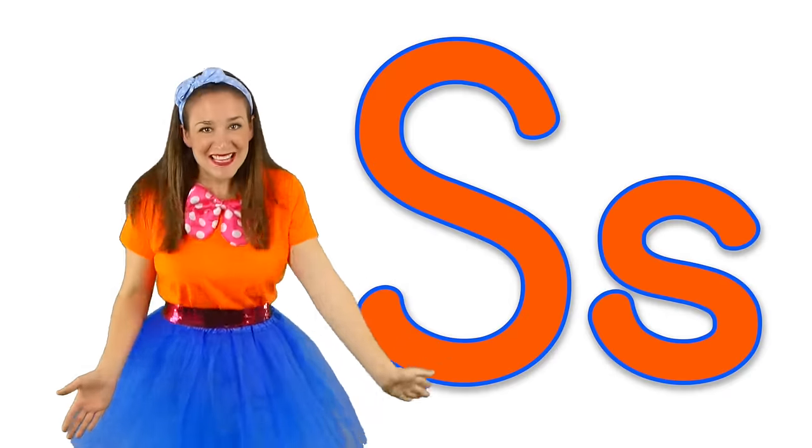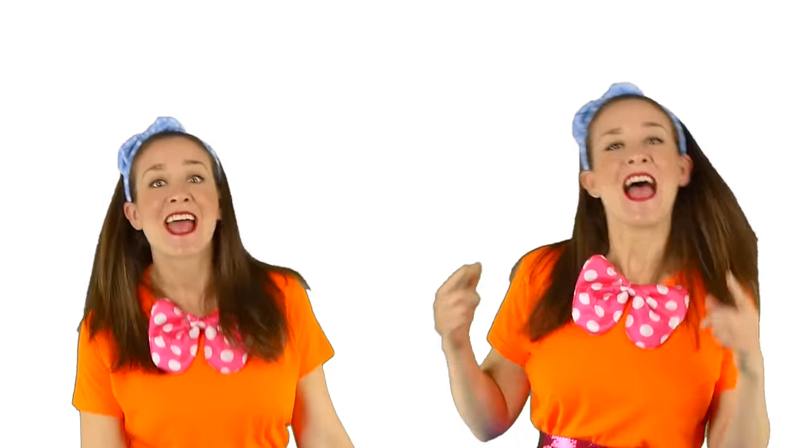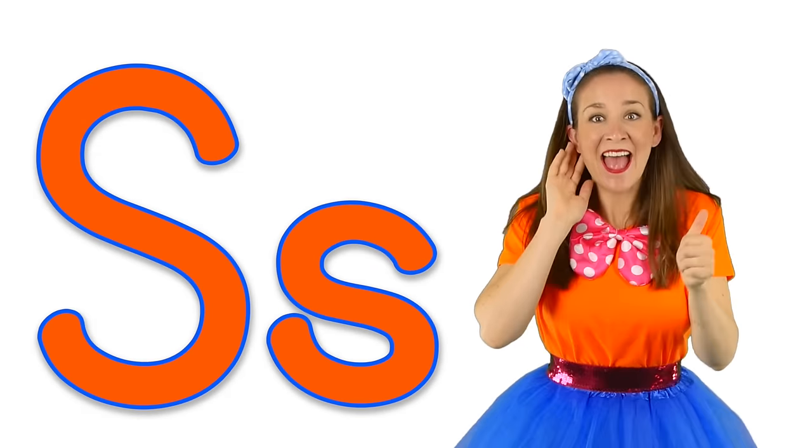You know some S words now. Let's make the letter S sound. Your turn. S!